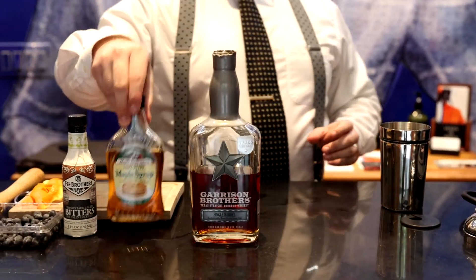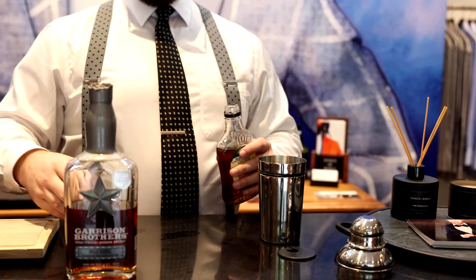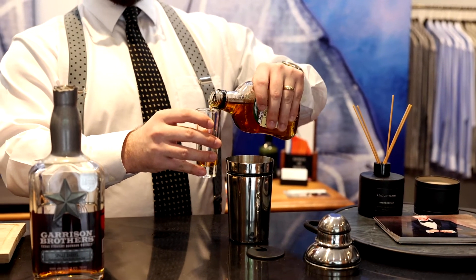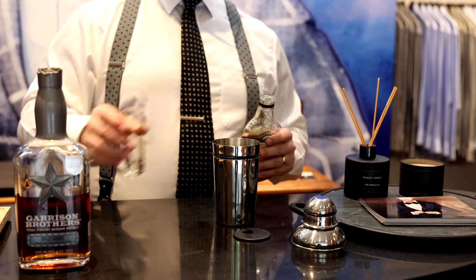Next, you're going to take your maple syrup. This particular drink calls for half an ounce of maple syrup. You can use different infusions of maple syrup as well — I just chose a regular one. It's about half an ounce, pour that in.